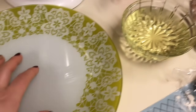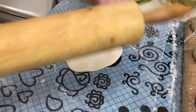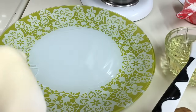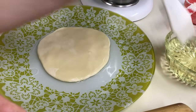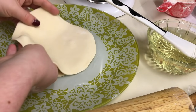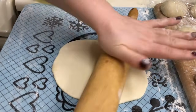Am pregătit o farfurie și ulei — la mine este 300 ml ulei de canola. Luăm prima biluță, pe masă să fie puțină făină, și o întindem puțin. Farfuria o ungem cu ulei, punem foaia noastră pentru plăcintă și o ungem și pe ea cu ulei. Facem următoarea biluță — tot la fel — și o punem deasupra la prima foaie, o ungem cu ulei. Tot așa până când facem toate biluțele — le întindem puțin și le ungem cu ulei, una peste alta.